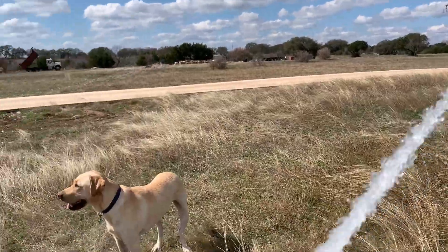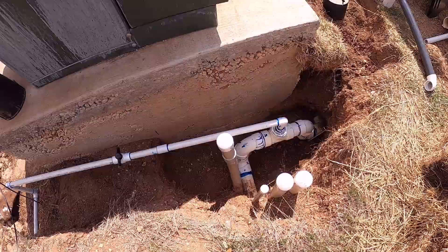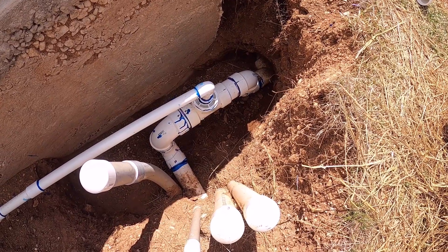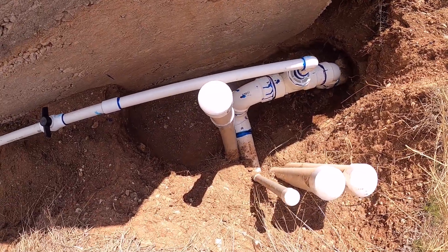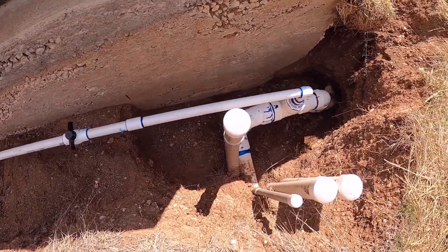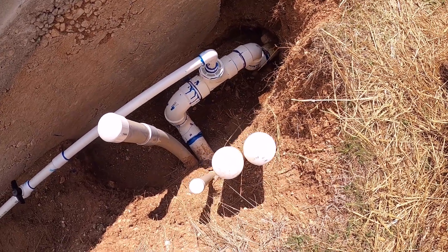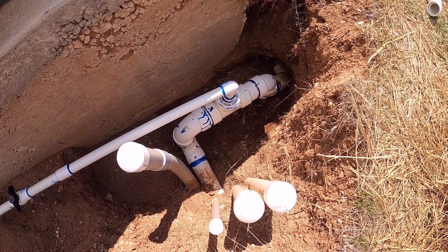Looks like we got most of the air out at this point. So we've got the water on — the pipe's been filling up and I opened up a drain on the other end of the line to let the air pressure out. So far everything's holding. I think we're going to be good. We've only let it dry maybe an hour. Give it another little bit of time and then we'll go ahead and bury this in.